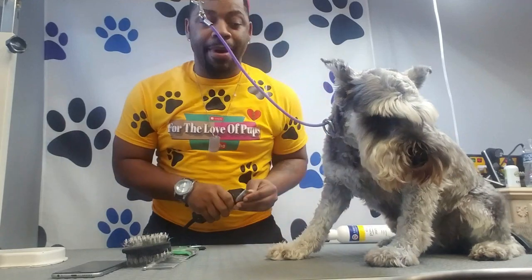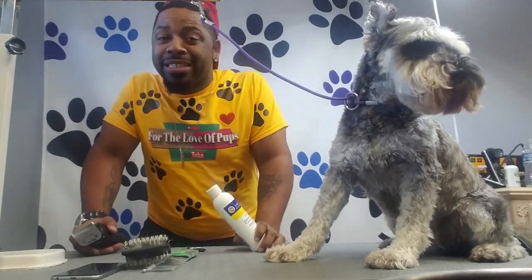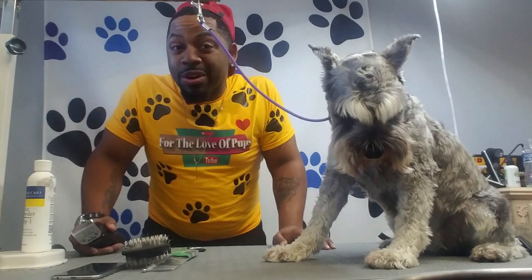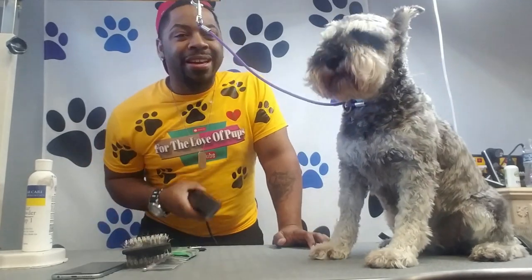A 10 blade I'm going to be using on the entire body. A lot of people who cut their own dogs at home go out and buy cheap clippers. You don't want to do that because a cheap clipper — it may mess up your dog's hair, it's not going to give you a good cut, and you're going to be there all day. If you want to invest in actually grooming your own dog at home, get a good pair of clippers.